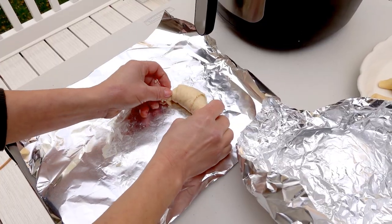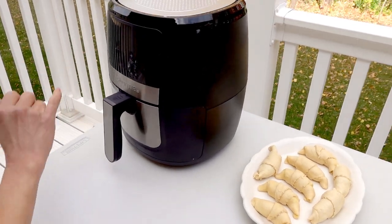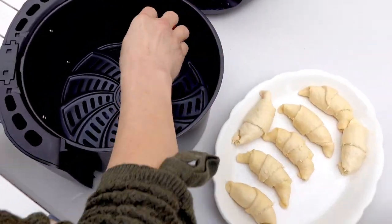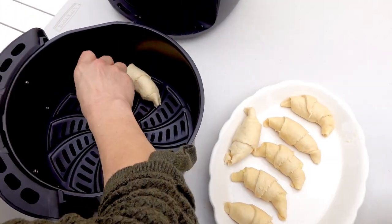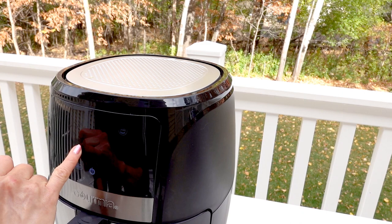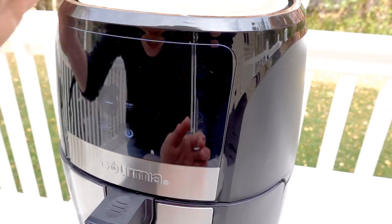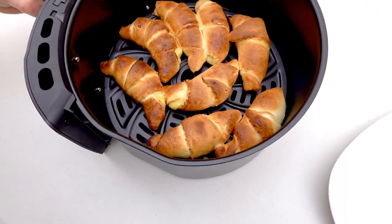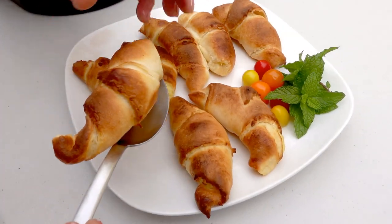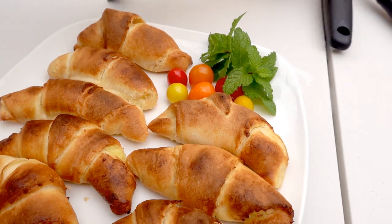I'm gonna do one more. I'm gonna set it for five minutes. Okay, this is ready — five minutes — okay, ready to go. This is already done after five minutes, so I'm gonna remove it. That's what I make today: the egg yolk custard cuisine.